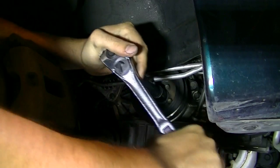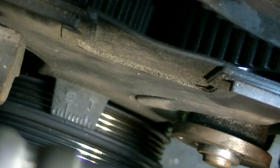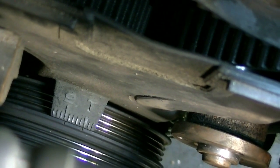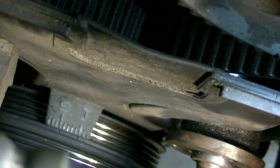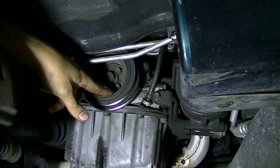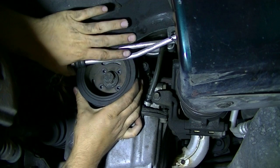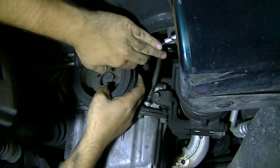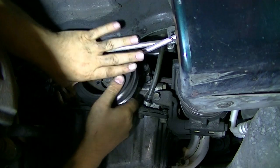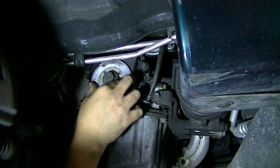It looks like top dead center to me. There are also marks on the harmonic balancer that line up with markings on the lower timing belt cover to indicate TDC, but the most important marks are on the camshaft gears - make sure those are lined up correctly. Now we can unscrew these four bolts by hand and take out the harmonic balancer. We wiggle it past the AC lines, and also take out the metal cover right behind it.